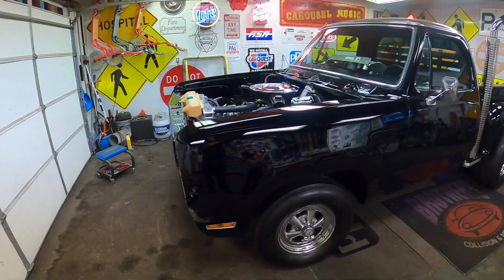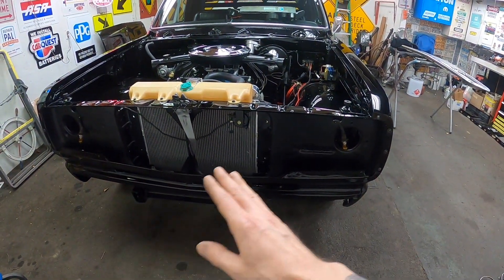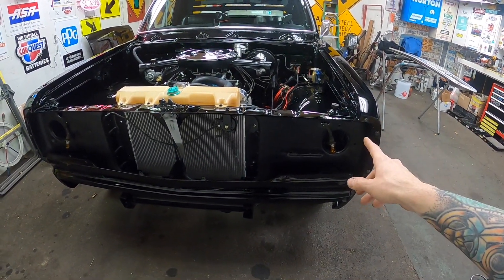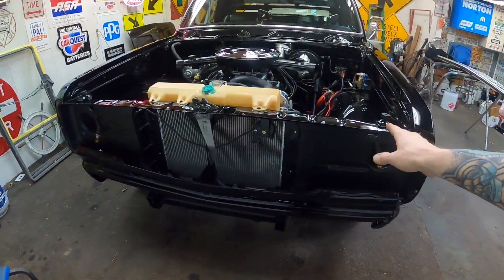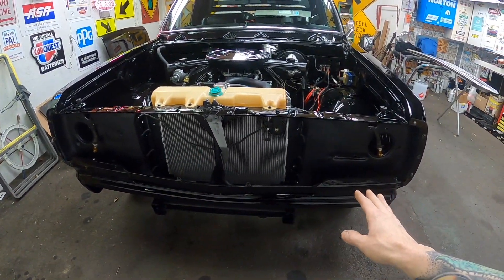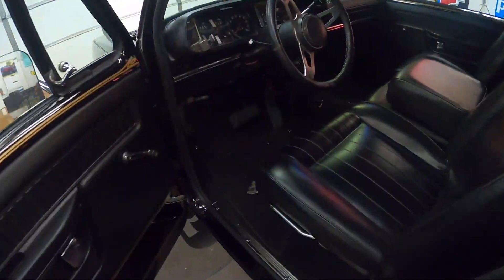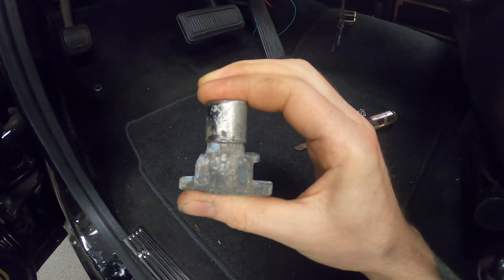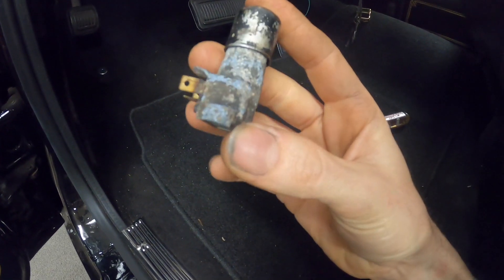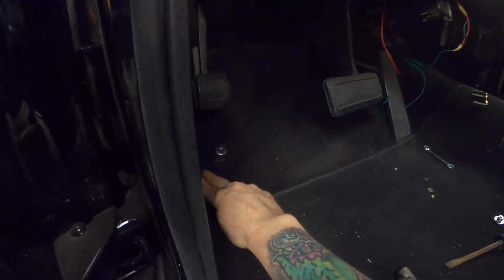I spent a bunch of time today trying to figure out the wiring to the headlights. I'm still not getting power to the headlights. I do have running lights, turn signals, and marker lights, but no headlights. Originally I had power to one headlight, now I don't have power to either. I ended up ordering a new dimmer switch. The original one is supposed to click on and click off and it's not functioning. I put the new one in but it didn't help - I'm not getting any power down here.